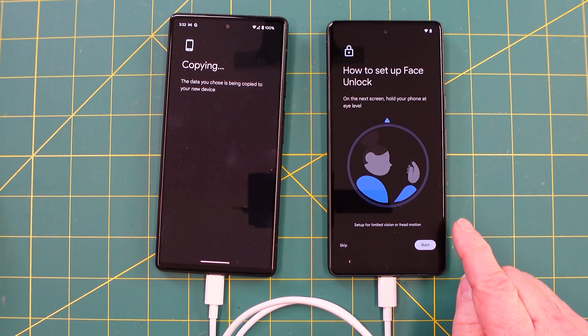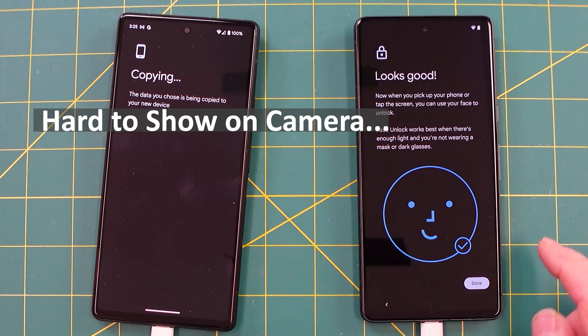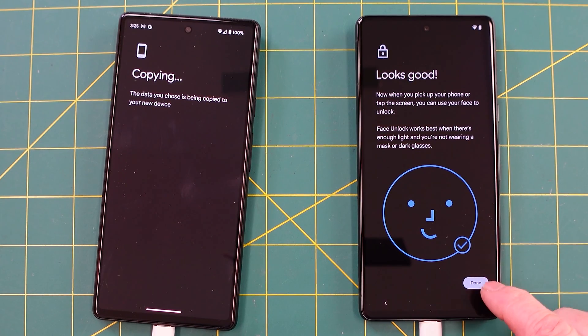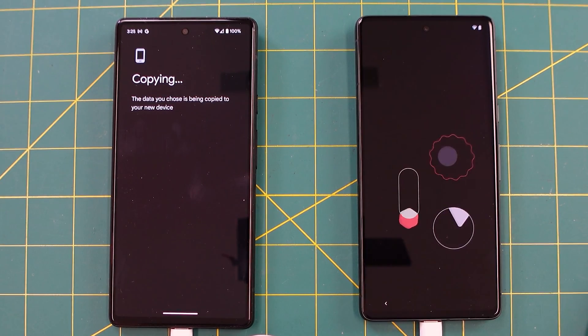Face unlock is also an option. You hold the phone up and try to unlock it with your face. I'm going to try it this time. That was a bit interesting — you had to tilt your head down to the side, kind of like with fingerprint. It's funny to look at your face as you're doing it. Now you can continue setup with the device fully set up, or leave and get reminders.